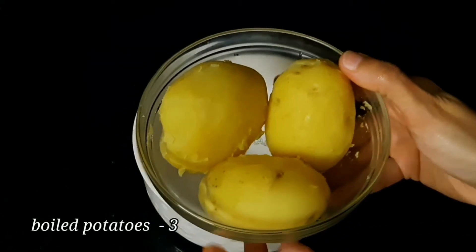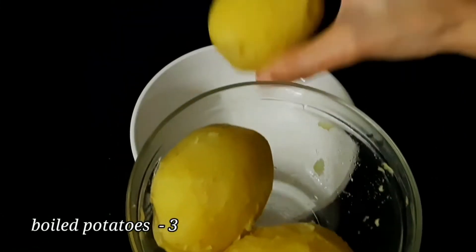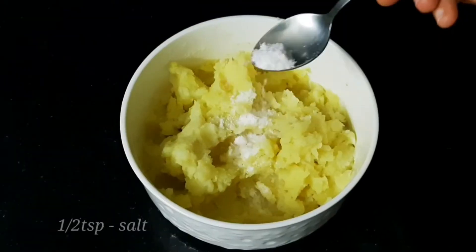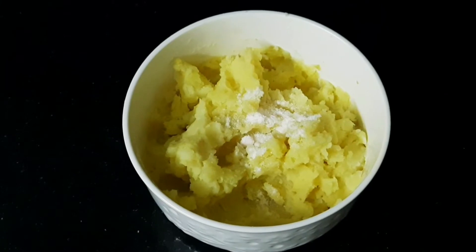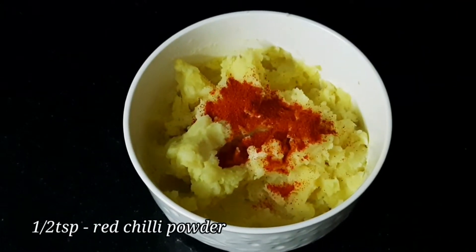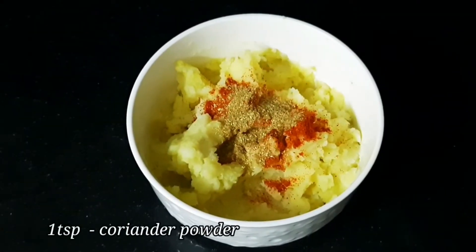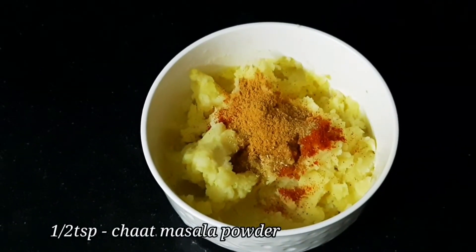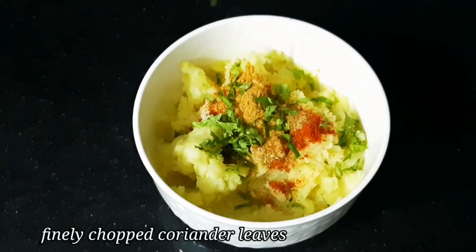In the first bowl, mix the grain of salt into the water and add salt — 1 teaspoon of salt and 1 teaspoon of turmeric, 1 teaspoon of cream, 1 teaspoon of chut masala powder, and put the oil into the pot.